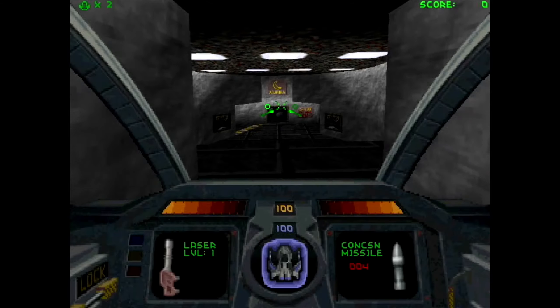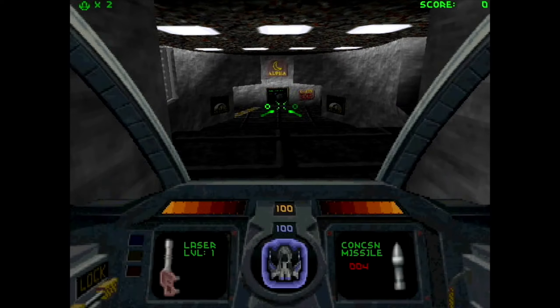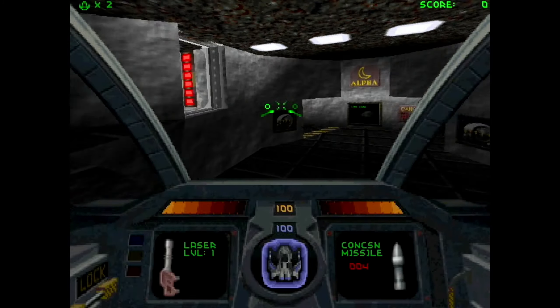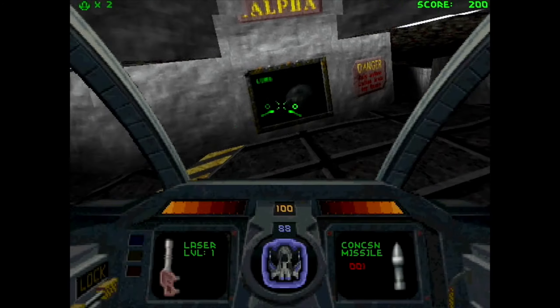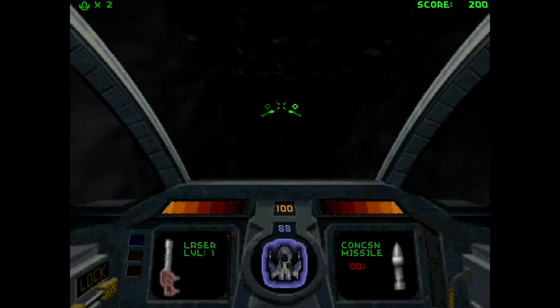So this is the game — WASD is strafe, W and S is forward and back. I was thinking I'd use the mouse but it's using cursors. I'm just going to fly around for a bit because it's super smooth.